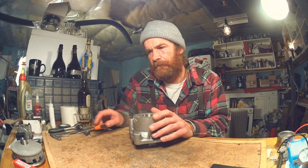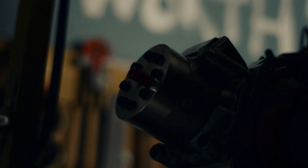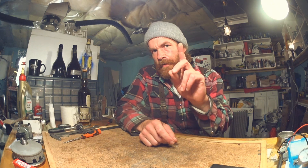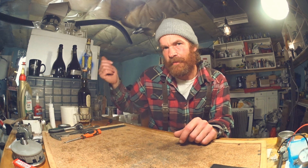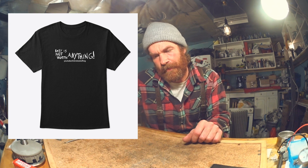By the way, you've seen the writing on my wall — I've made a t-shirt, a tank top, and a long sleeve, available in my Teespring shop. Link in the description.